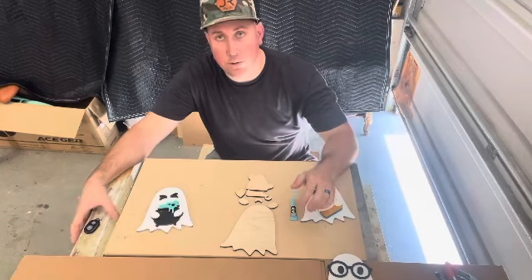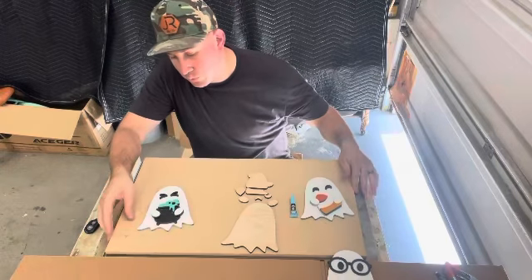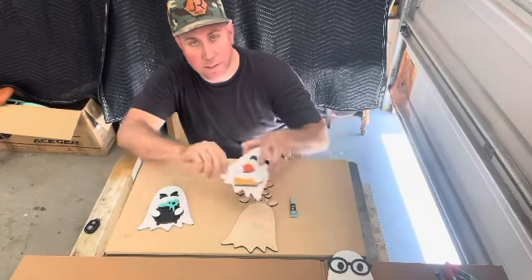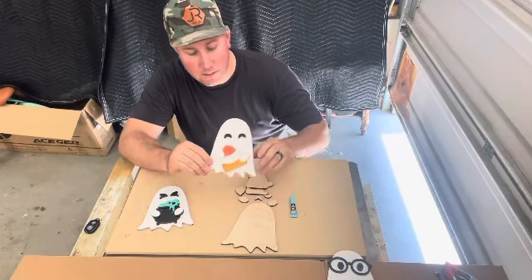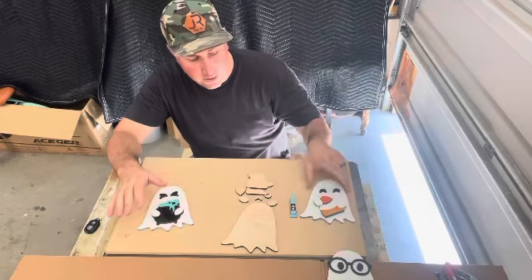Hey, how's everybody doing? This is Joey with Cubis Woodworks. Today we're going to go over how to assemble the ghost kits that we have like this. So this one is obviously this one right here — it's the candy corn ghost.